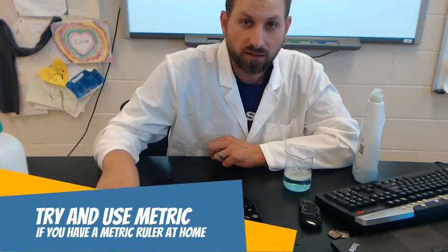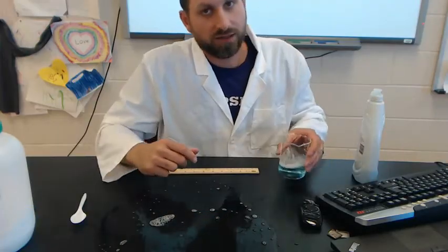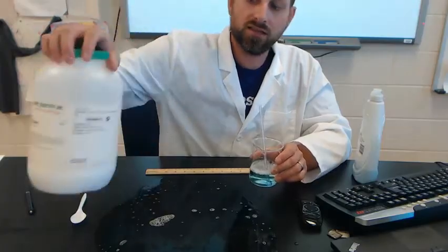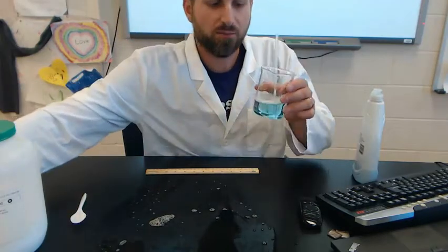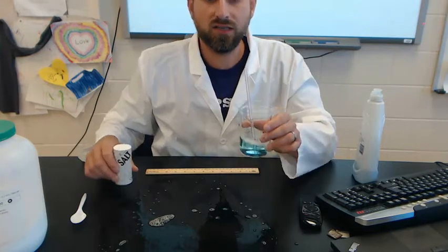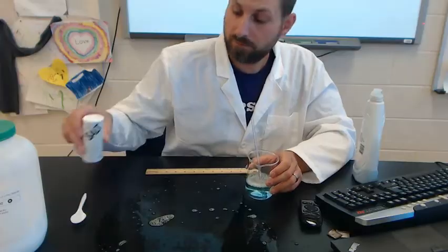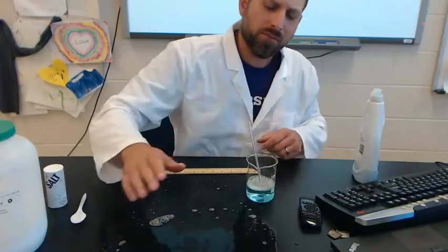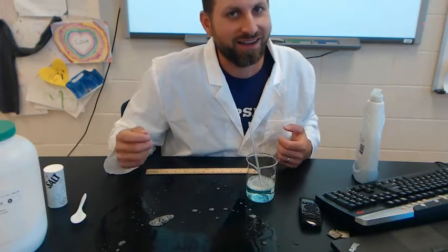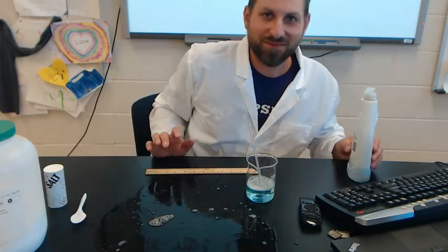Blow slowly and you will be successful. Again, this is your control — you are then making two additional solutions by splitting up this control bubble solution and adding a measured amount of chemical to it. Have fun, make sure you clean up, and please don't do this on your floor and have someone slip on it. Thanks, guys.